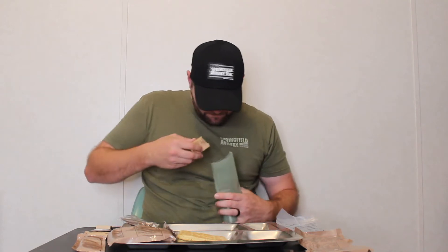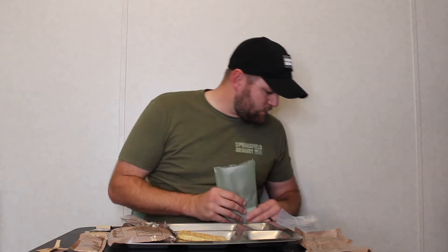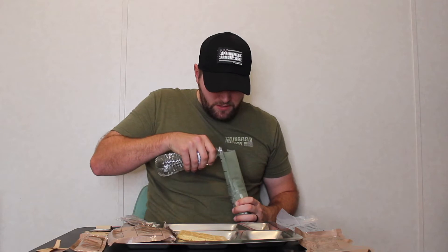Pour some of this in there. We're really going to get this going. Set that right there. Looks good. Yeah, it's been a minute since I've done an MRE video like this, to actually heat them up. Looks perfect.